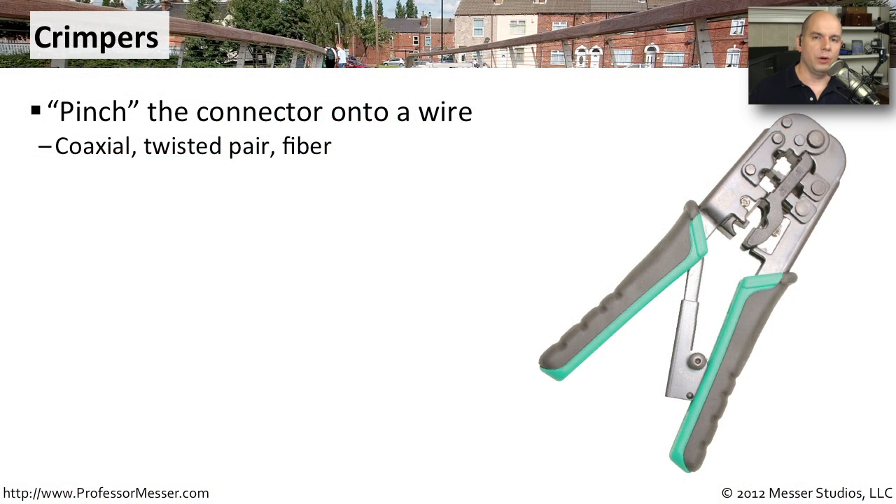If you're using a very small network, it may be easy to just buy cables that are already available at exactly the length you need. But in many environments, we're running our own cables — putting cables into the ceiling, not even certain how long the run will be until we extend it all the way through. At that point, we need to put an Ethernet connector onto the end, and we would use a crimper to pinch that modular connector onto the end of the wire. There are also crimpers for other technologies like coax and fiber. This one happens to be one for twisted pair.